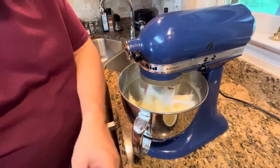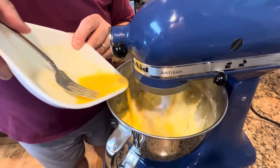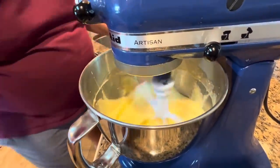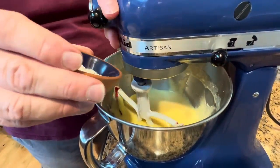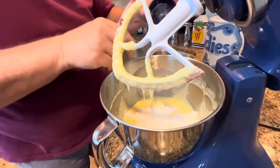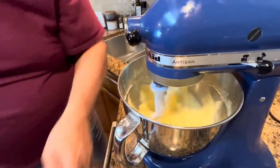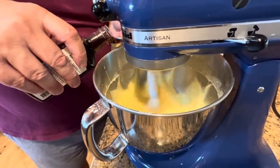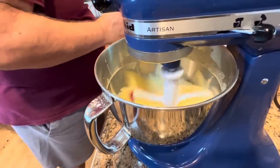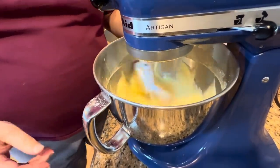Now let's add our other ingredients. I'm just going to pour in the eggs and let that mix in. Then we'll turn this down and sprinkle in the flour. There we go — and add our one teaspoon of vanilla. I might be a little generous and give it just a dab more because I like the vanilla flavor, but a real transparent pie has one teaspoon of vanilla.